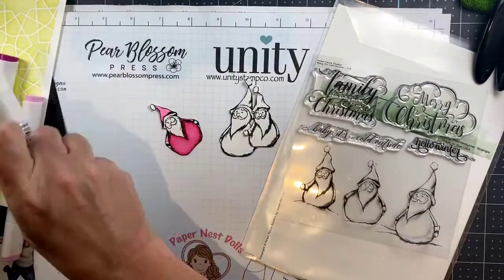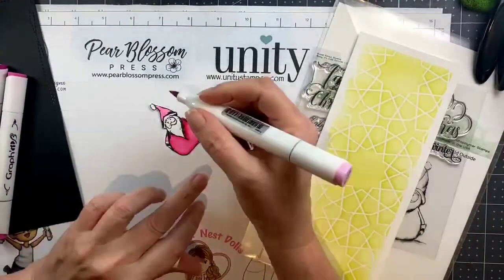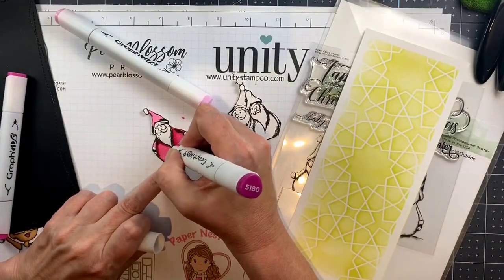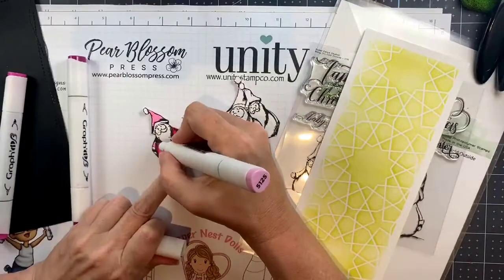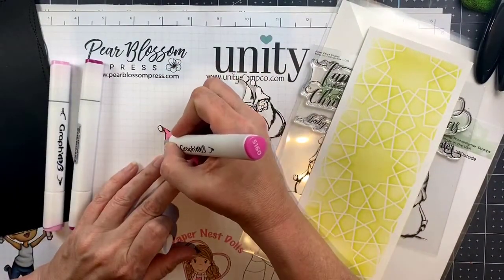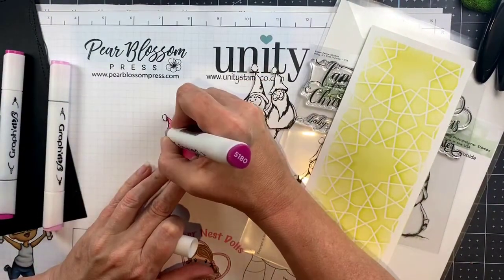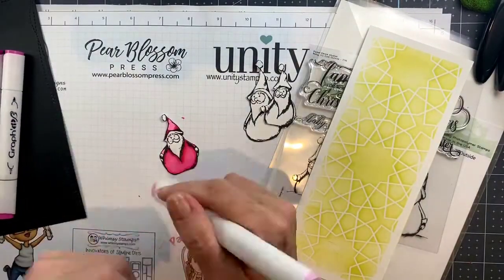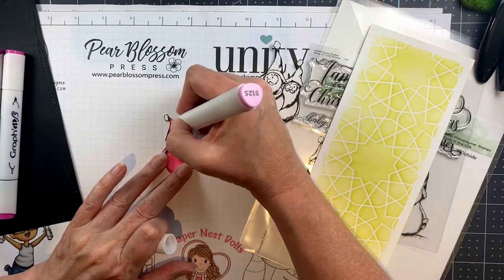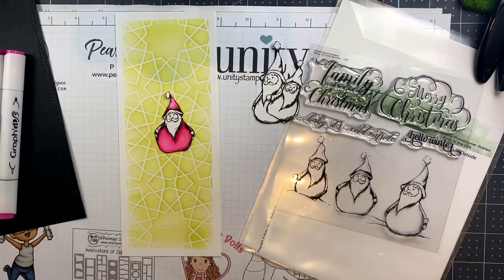The gray indicator on these markers tells you that you're on the fineliner end, which let's face it is the most important end because it's amazing. It's new to me — I find out about a lot of things late, so it very well could be quite old. Anyway, look — I can do the tiny little pointy corners of the shading on the hat, which I've never been able to do before because I'm kind of a klutz with a brush marker and I tend to ruin things because I'm just not that good at being precise.